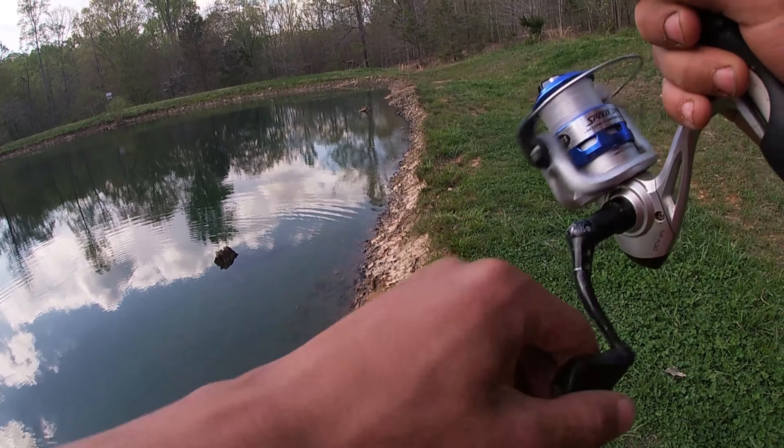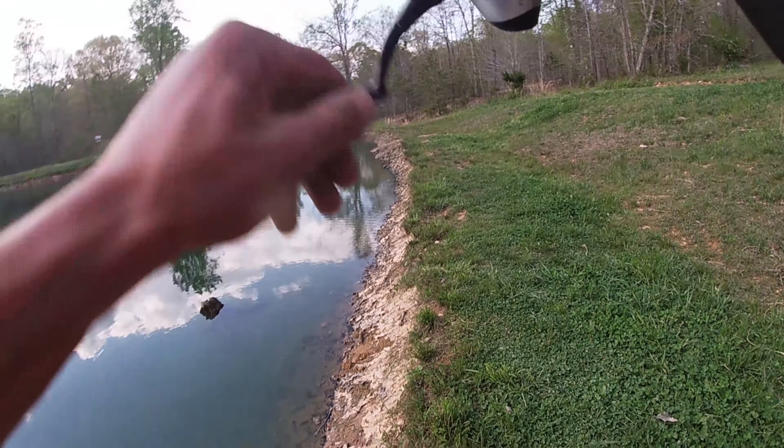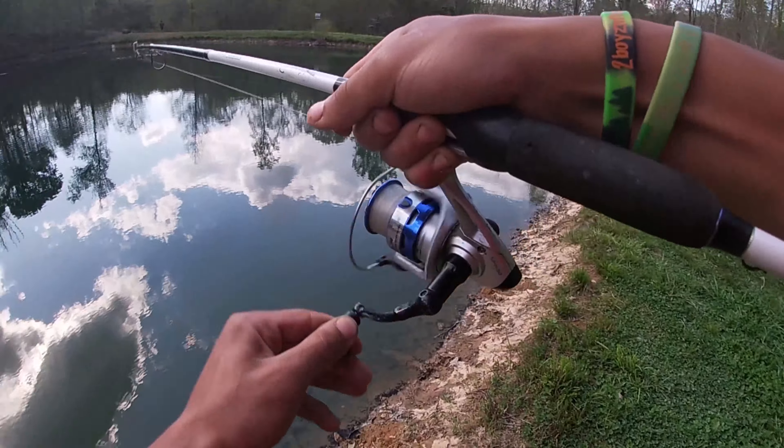All right guys, let's get back over there — I think there's more fish. Fishing in really clear water with Z-Man Elaztec — oh my goodness, the lure didn't even get torn. That was really fun, guys. Right now I've got on a weighted wacky rig.